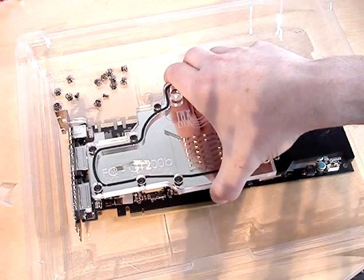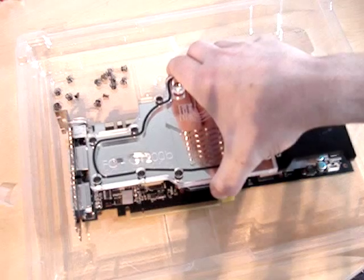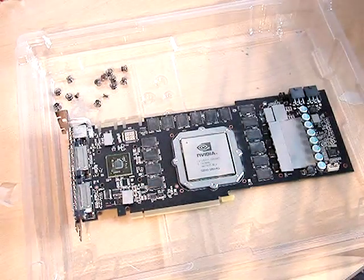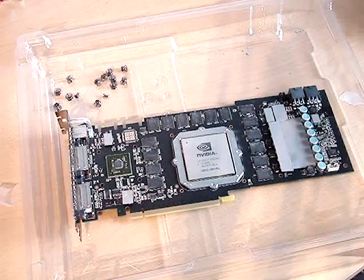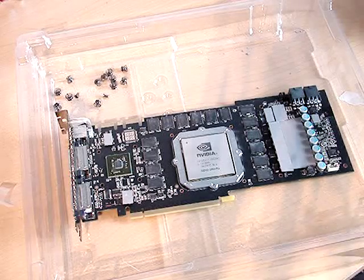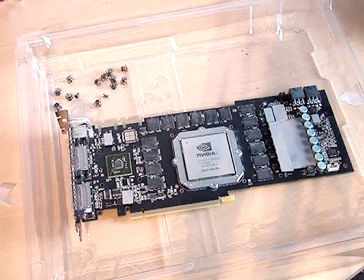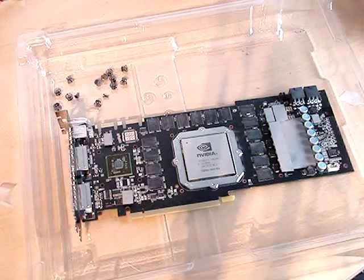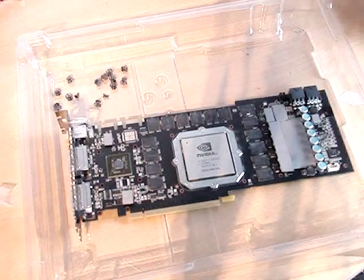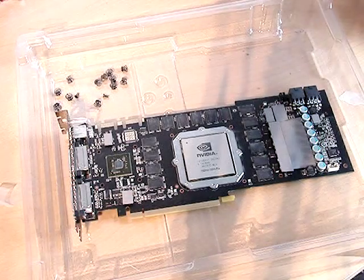I'll just put the water block in its position, screw it to the card with all the screws, and I'll be done — so I can continue with the actual water cooling installation. It's not rocket science. People do it, so don't be afraid. Just be careful: don't knock any components off the board, and don't try to rip the stock cooling off the card right away. Other than that, it's an easy thing.